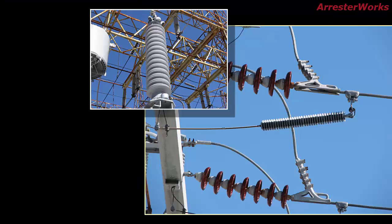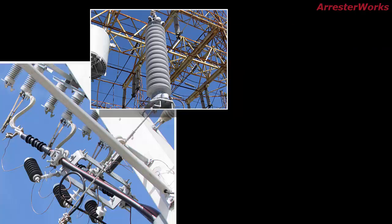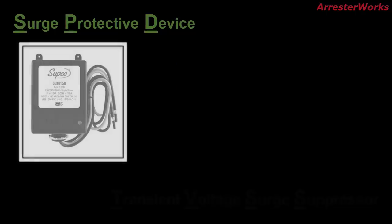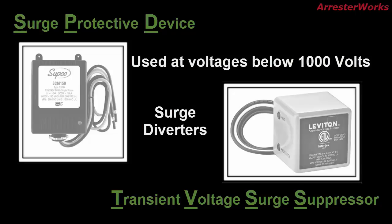According to most definitions, a lightning arrester is a device used on power systems above 1,000 volts to protect other equipment insulation from being damaged by lightning and switching surges. The SPD and the TVSS are devices that are similar to lightning arrestors in that they are surge diverters, but they are generally used at voltages well below 1,000 volts.